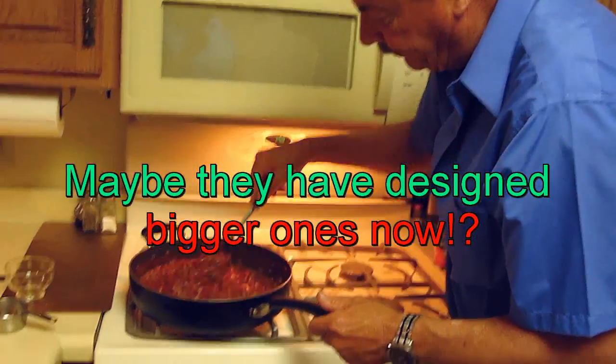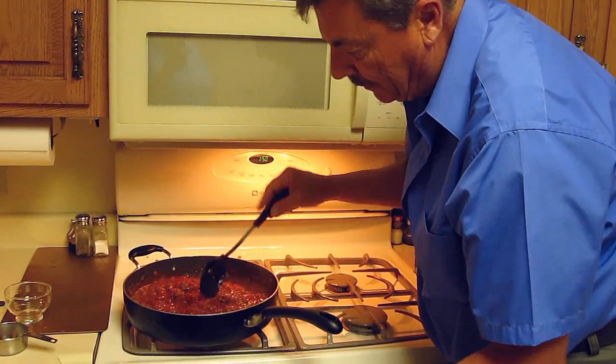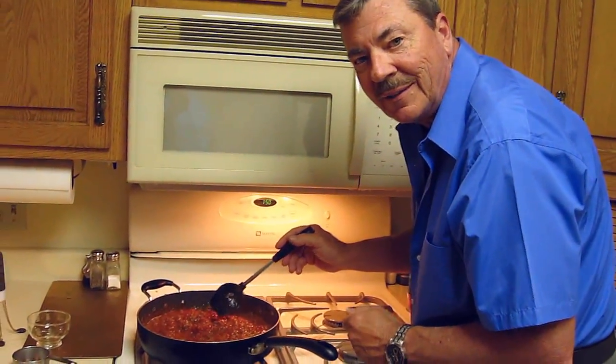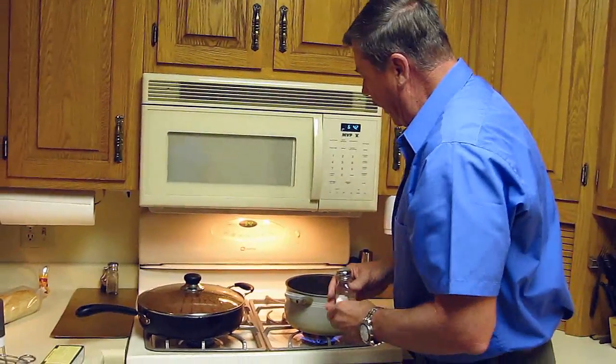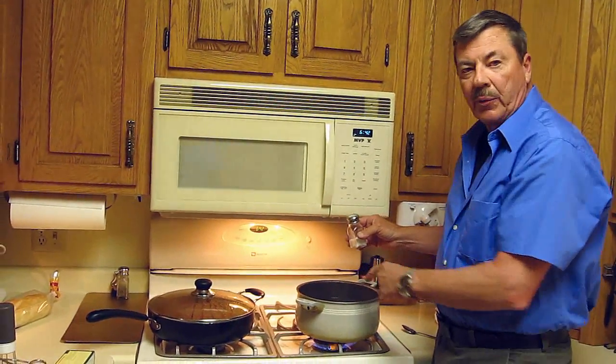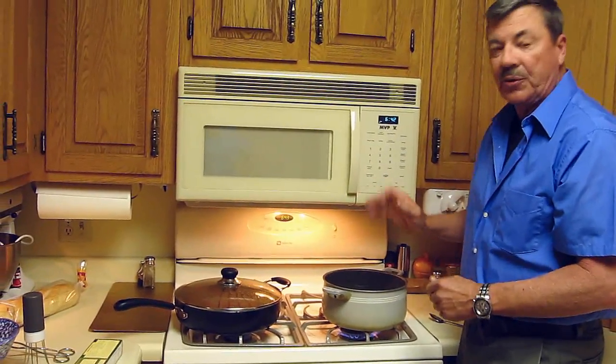Let this simmer now for one hour on low heat, and then I'm going to show you how to cook the spaghetti. While boiling the water, I wanted to mention that you put at least a teaspoon of salt in the water when you're boiling it — that gives a little extra flavor to the spaghetti and it also makes the water boil faster.